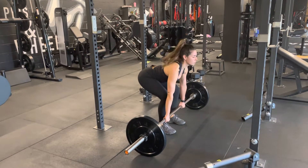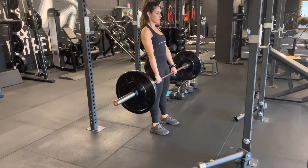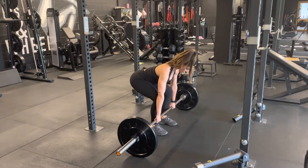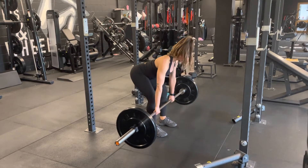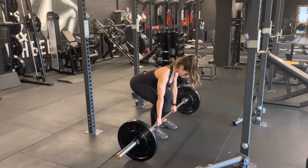Activate your lats by pulling against the bar, then drive through the heels with the hips coming through. Pushing your bum back, gently bending the knees, reset the position, pushing the world away as you squeeze the glutes to pull the hips forward.